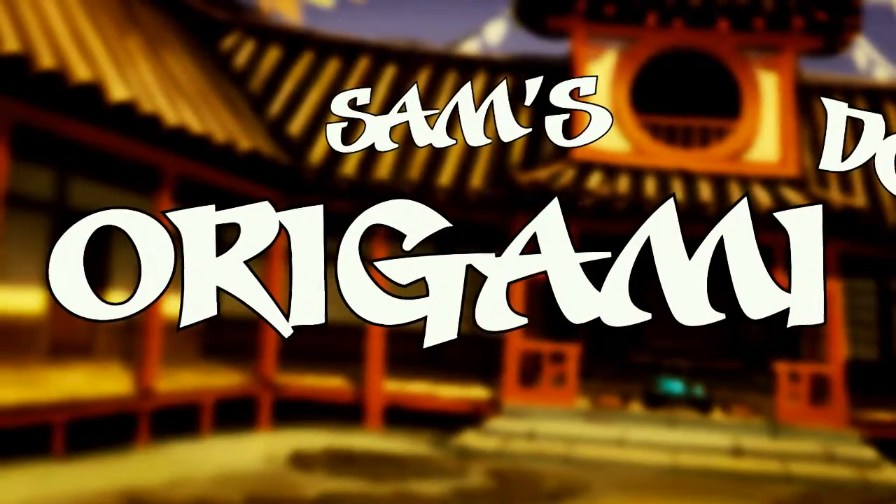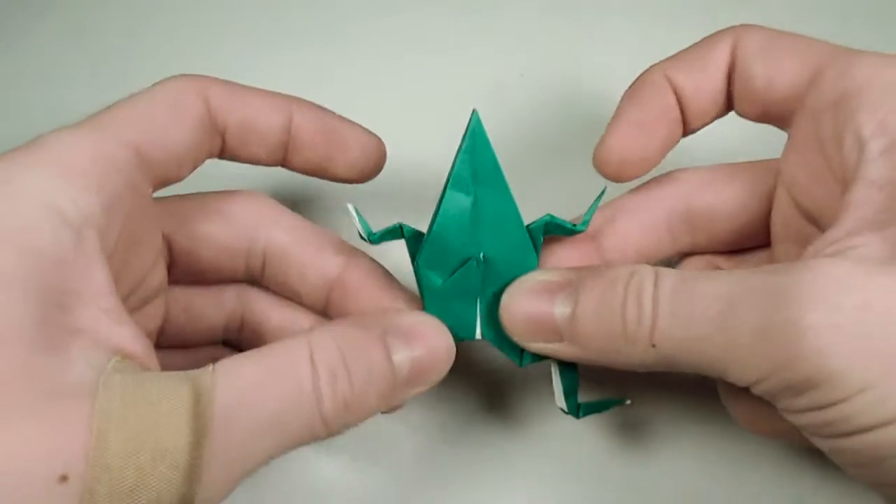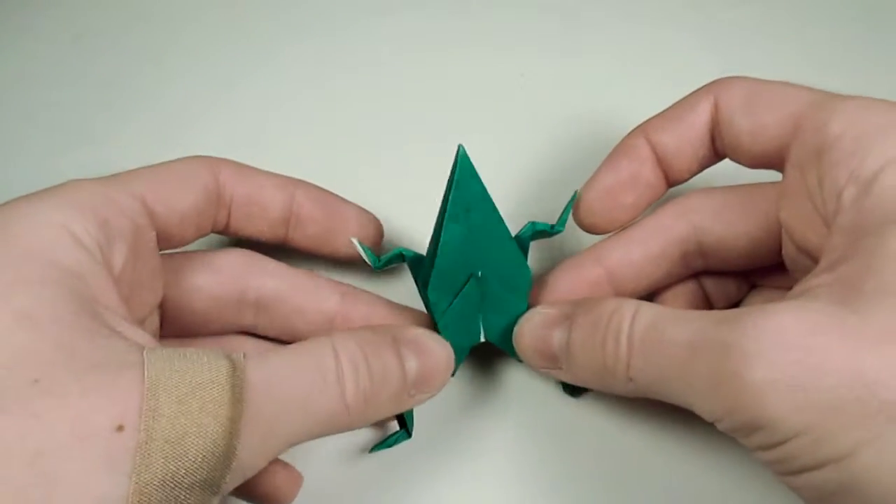Hey, what's up? I am Sam, and welcome to my Origami Dojo. So today, we're going to be taking a look at making a traditional origami frog.